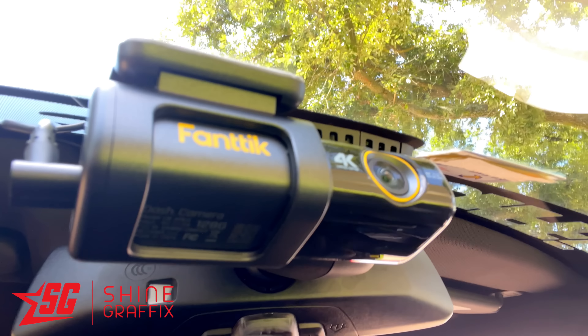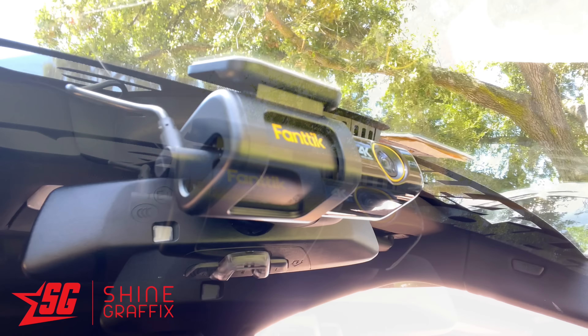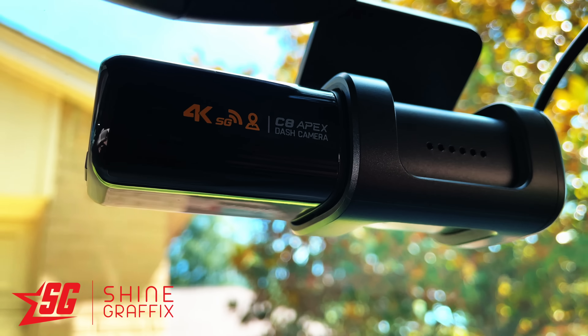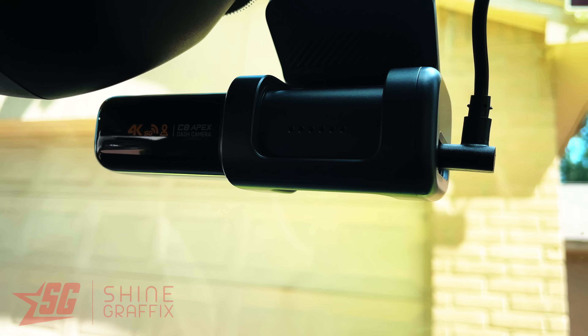What's up guys, in today's video we're going to test this Fantix C8 Apex. This is a 4K dash cam with 5G Wi-Fi. We're going to unbox it, see how to download the videos, and check the day view and night view video. Let's do it.